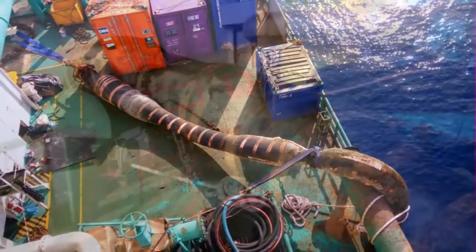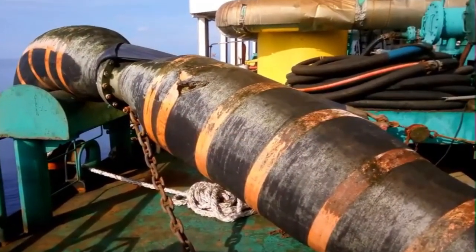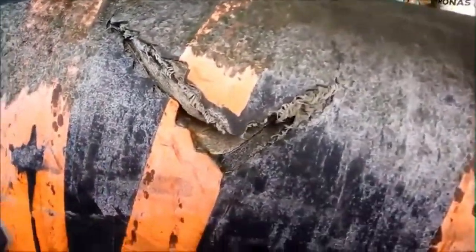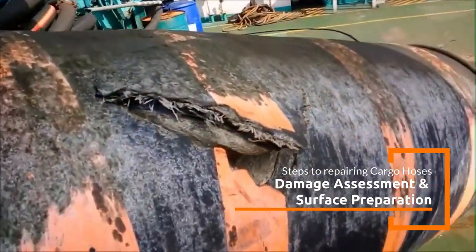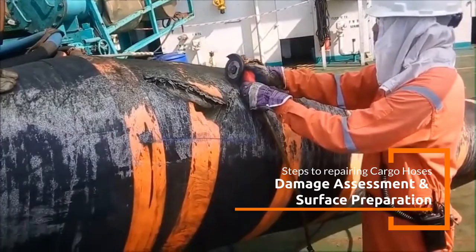Repairing floating cargo hoses, commonly used in the offshore oil and gas industry for transferring crude oil and petroleum products, is critical for maintaining their safety and efficiency. These hoses are exposed to extreme conditions like harsh marine environments, UV radiation, oil and chemical exposure, and mechanical wear.